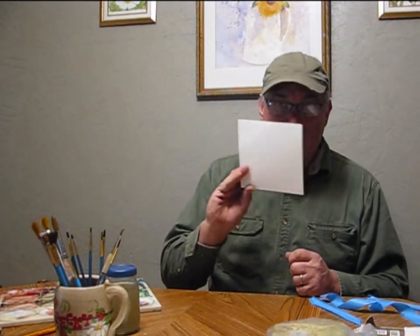Welcome to Pine Meadows Hobby Farm. I'm your host, Jerry Hansen. I'm set up on my dining room table, and I'm going to go ahead and try to watercolor. I'm going to start out small, with these little small pieces that I have left over, and just try to brush up on my skills.